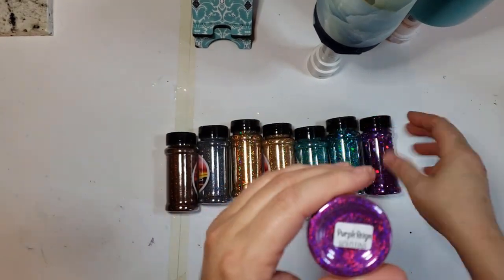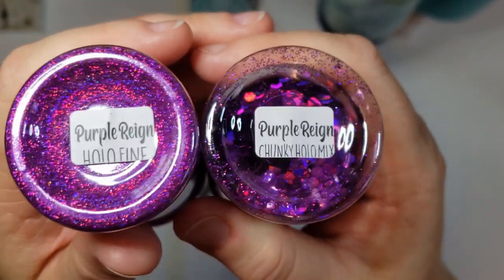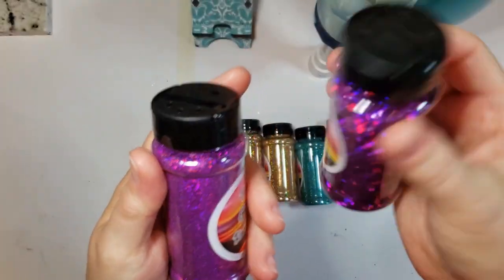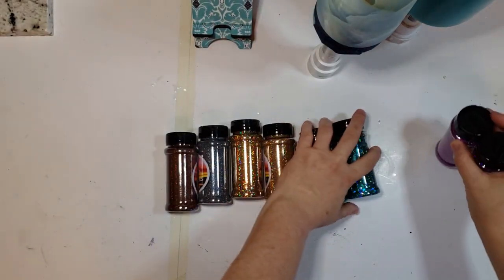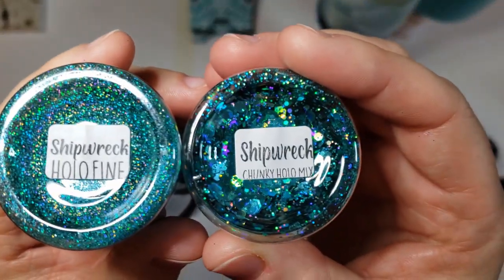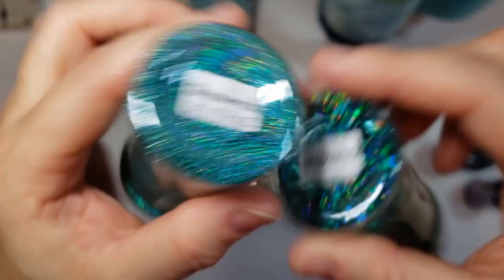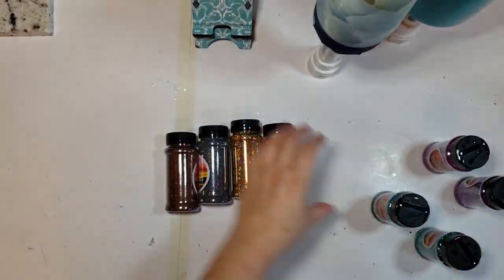This is the Glitter Ranch. I'm going to be using Purple Rain Chunky Holographic and Holographic Fine. I'd sprinkle a little bit of the chunky first, then sprinkle the fine to kind of fill in. Then we have Shipwreck Holographic Chunky and Holographic Fine. Once again, we're going to use the chunky and then fill in with the fine.